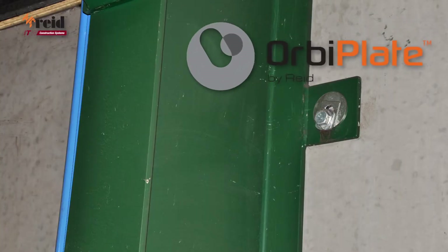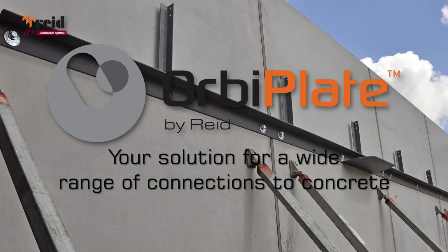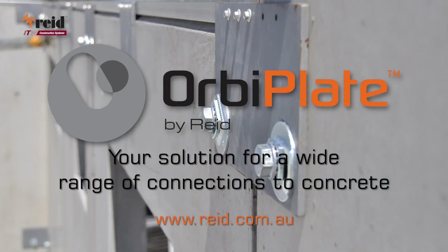Reed OrbiPlate — your solution for a wide range of connections to concrete. For more information go to www.reed.com.au.